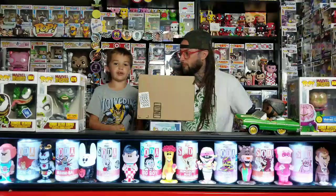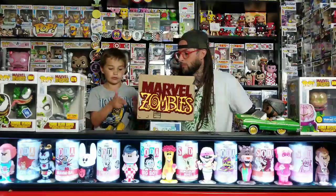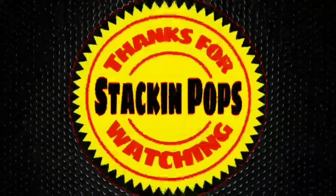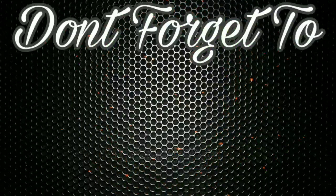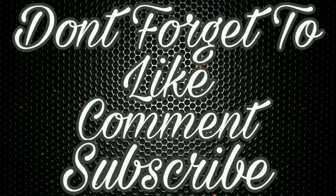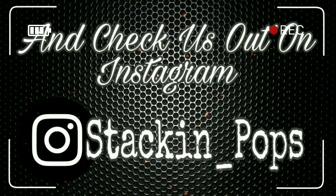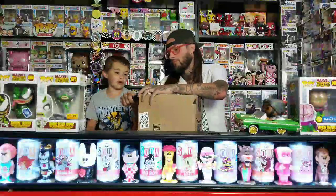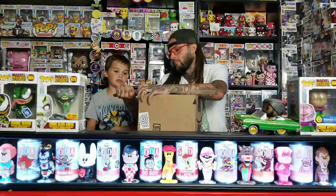What's up, Zach and Popsters, and today we got the Collector Corpse Marvel Zombies box. Let's get started.